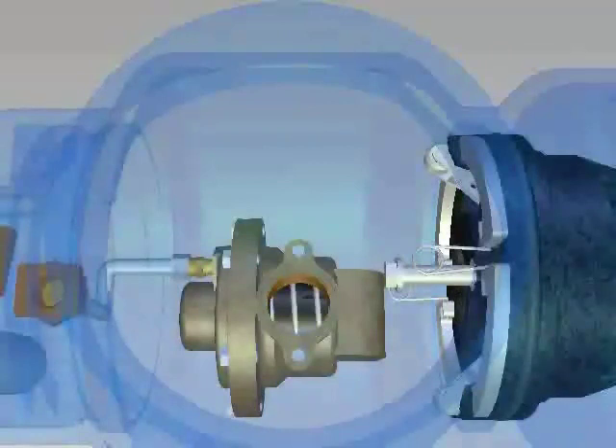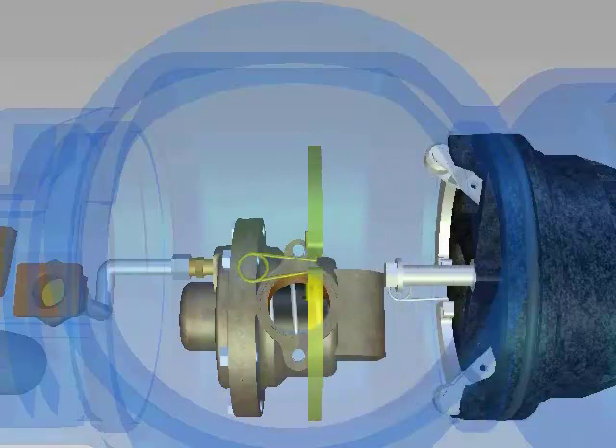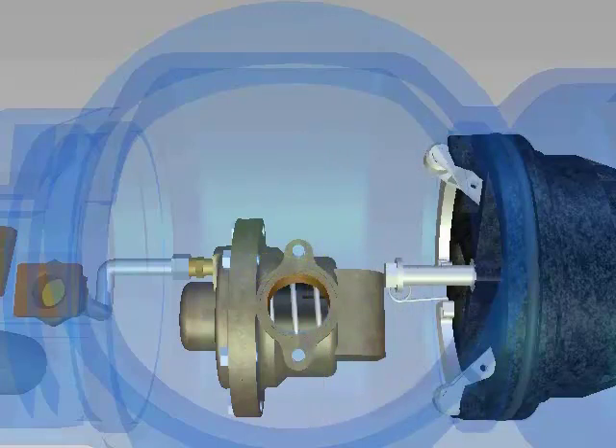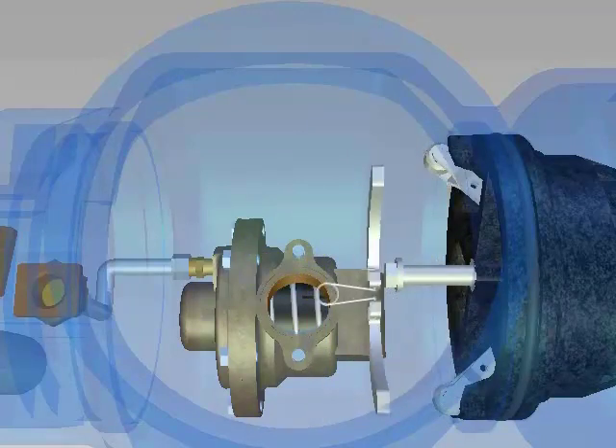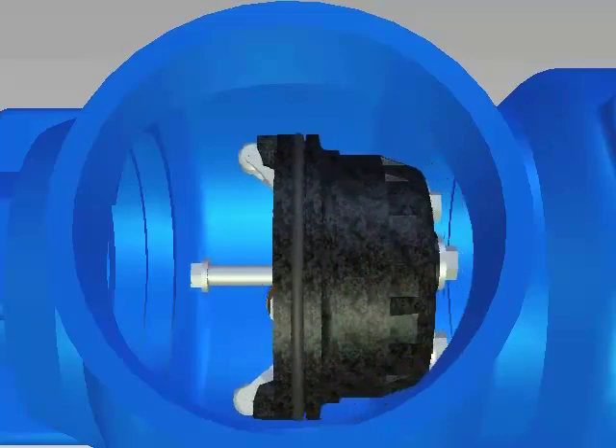To remove the number 2 check valve, locate one of the two spring-loaded plate retainers around the face of the check. Pinch the sides of the spring together and rotate the plates out of the body groove, one at a time. Remove the second retainer in the same way. Remove the number 2 check by pulling straight towards the center of the valve.